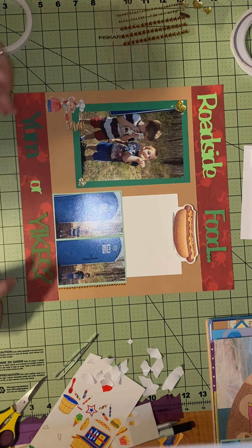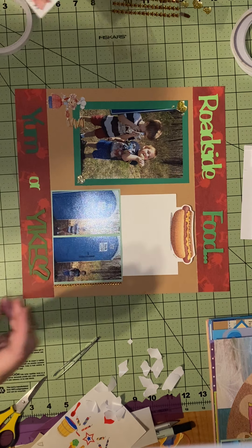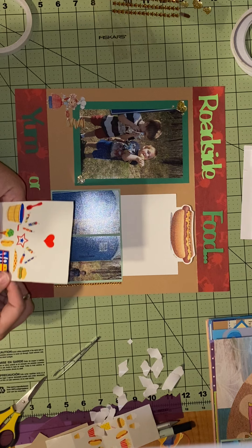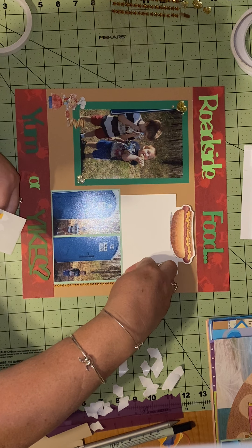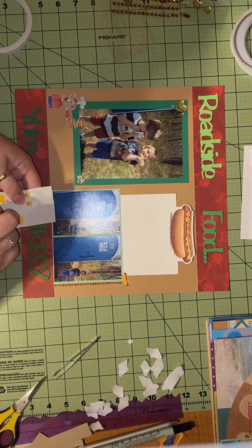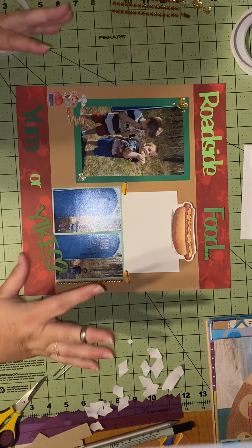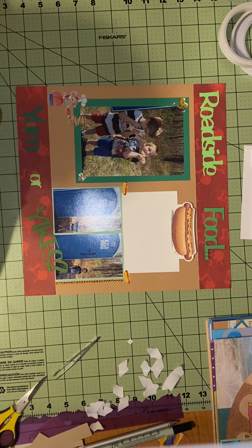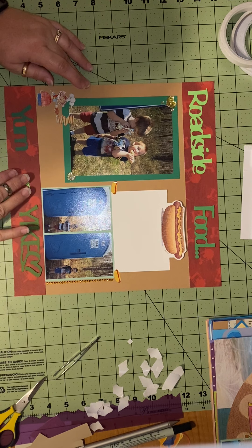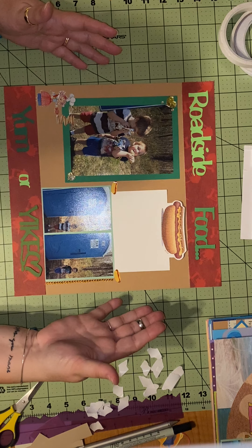Now I'll glue things down and put a couple of little hot dog stickers on. I don't want them all to be the same, so I'll use these ones instead — my boys have cheese on their hot dogs. It wasn't really a roadside stand but more like a little vendor with interesting homemade things near where we go to the beach. I'll tack these letters down, and other than journaling on the tag, this is my mostly completed page.